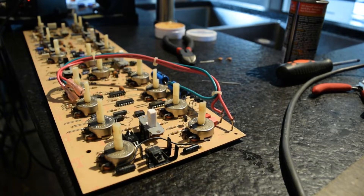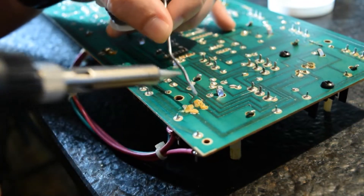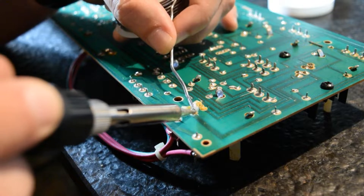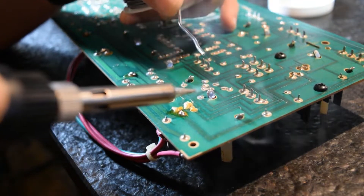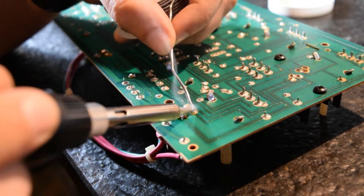Now that we've mashed our components into the board, we can throw a few globs of solder on and we should be good to go. These caps are also very close together, so you want to try to leave a little bit of space in between the joints. Here I'm trying to use a little bit less solder on these than previously with the large electrolytic caps.